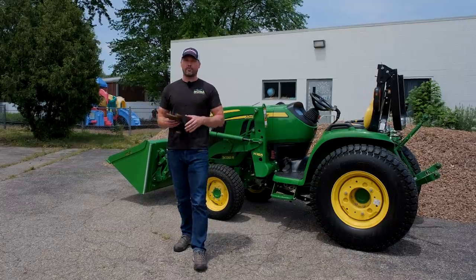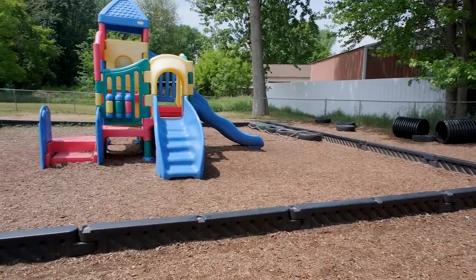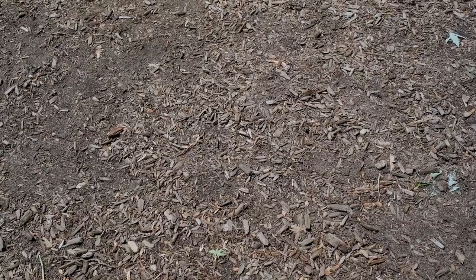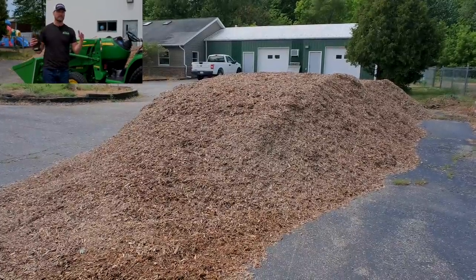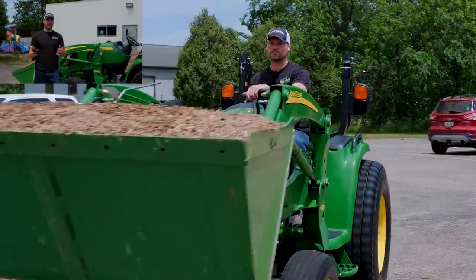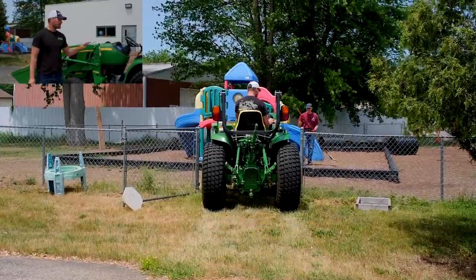Some of you may not know, but we actually own another business — a daycare center across town, and that's where we're at today. We have a licensing requirement to replenish and maintain a certain amount of mulch on the playground, so that's what we're doing. You may wonder why it's 44 yards of mulch, and it's a pretty simple answer: the delivering truck could contain 22 yards, so we got two full loads. That should be enough to get us through. We have a berm up front — we'll throw any leftovers on there as well, but this is going to be close enough.